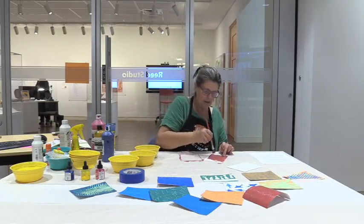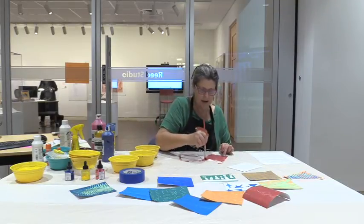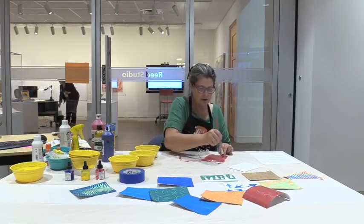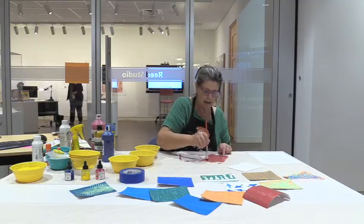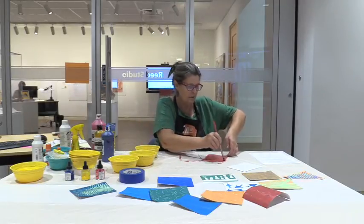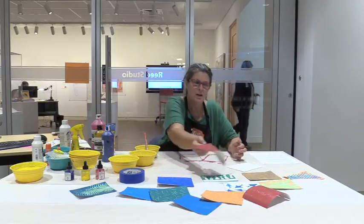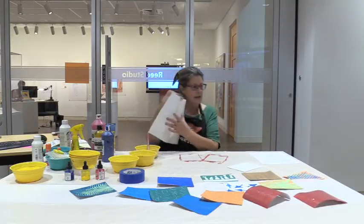The brushes — I asked you to get just something simple, nothing fancy. When I'm doing mixed media I tend to go through brushes pretty quickly. It's not like painting an oil painting; I might stick it in glue. Cheap is just fine. So there are those two painted.